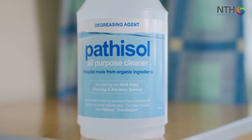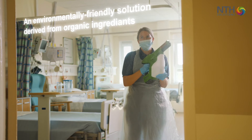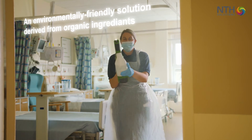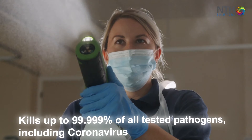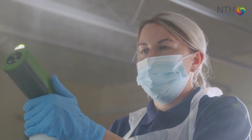We trialed Pathosol on six clinical ward areas over at North Tees. We used six different, very busy wards, using the all-purpose cleaner followed by the electrostatic applicator throughout. At this moment in time, if we're doing a disinfection in a ward, we have to evacuate the ward and the room is out of action for the best part of 24 hours by the time the disinfectant has done its job and dissipated to safe levels for people to come back in.